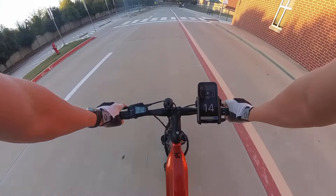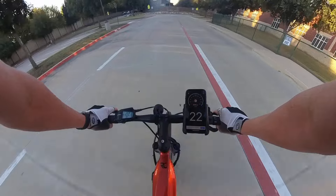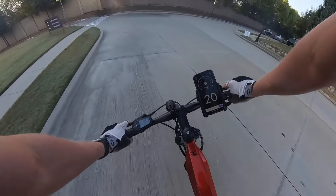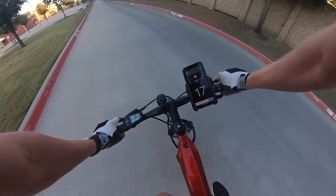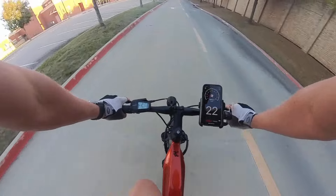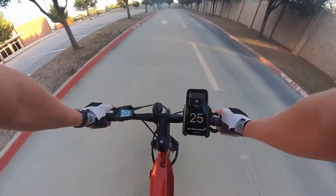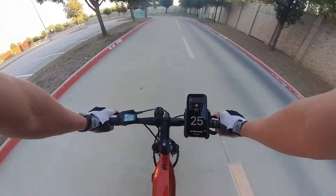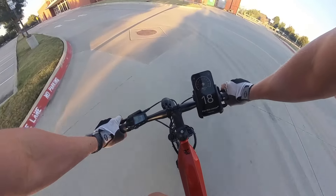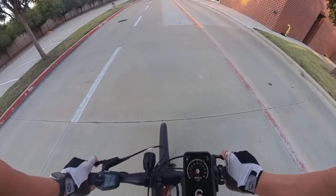Moderate effort in standard mode — definitely a little more speed. Here we go — moderate effort in standard mode, we are going about 21, 22, 23, 24, 25 miles an hour. This bike is so fast. The way it builds speed is incredible.